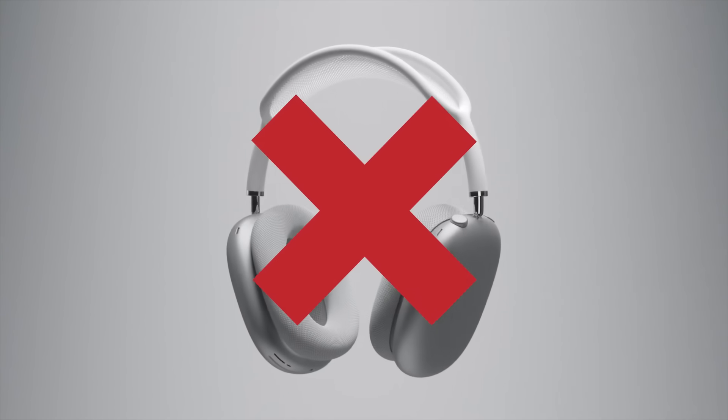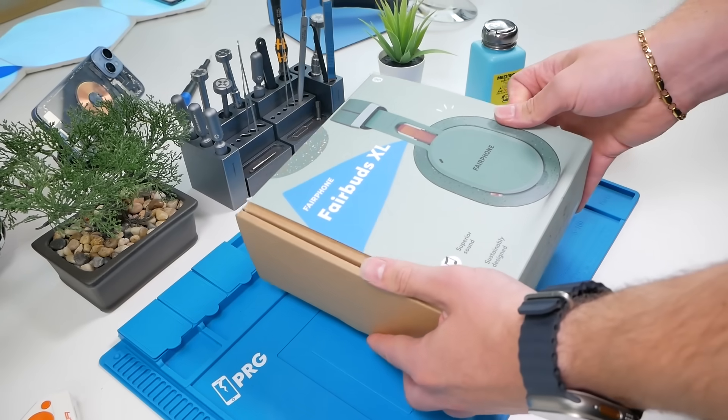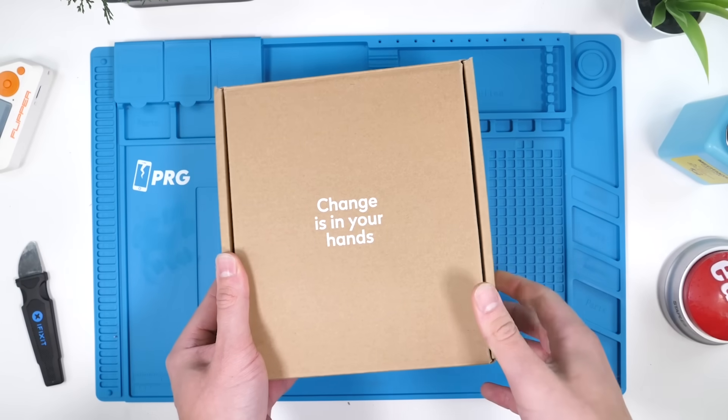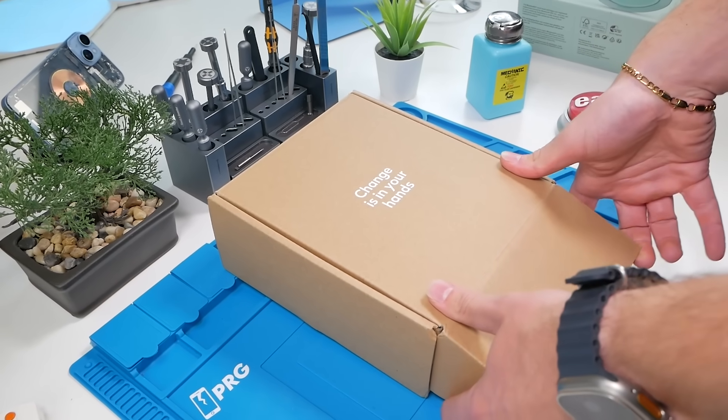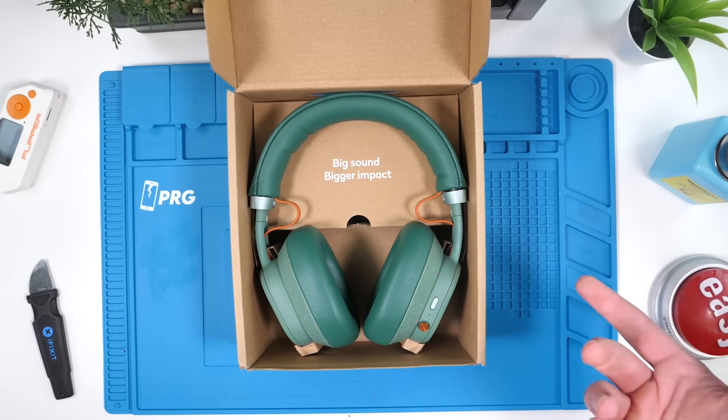AirPod Maxes are impossible to repair, so these are an absolute godsend. As soon as I saw these, I asked Fairphone to send them to me because I knew I had to get my hands on them. But this isn't a paid promotion, so I'll still be giving my honest opinion on how repairable they are and how good they sound.